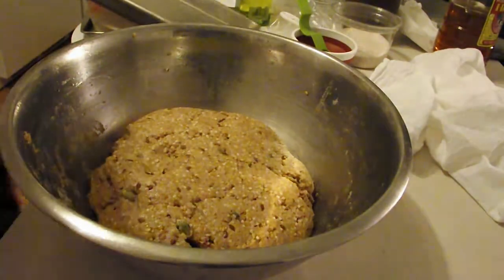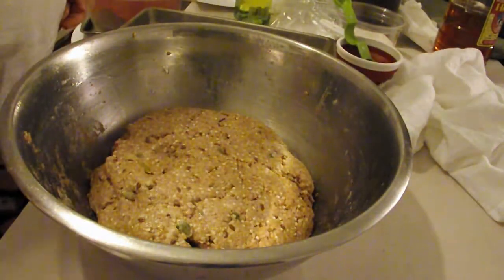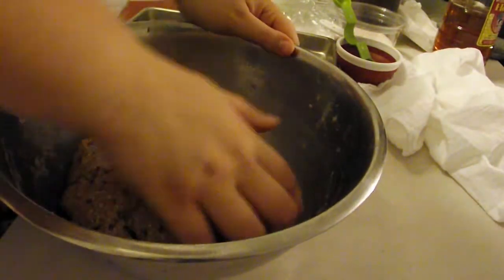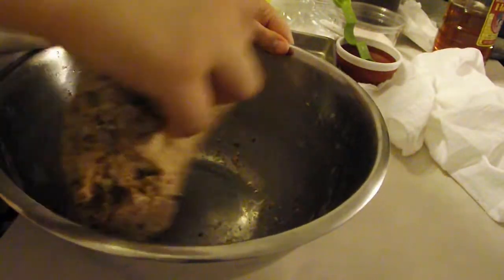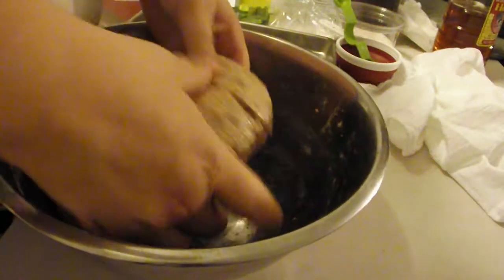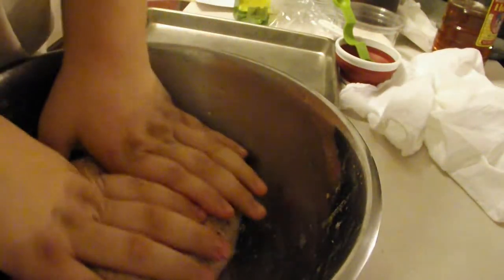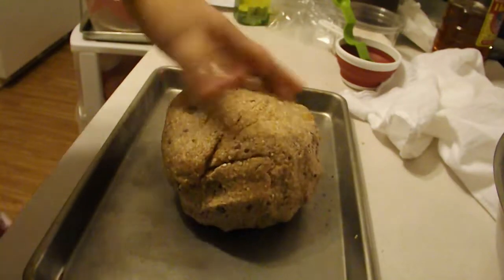When the dough has risen or doubled, take your loaf pan or baking sheet and set it to the side. Now take your dough ball and try to press some of the air out — don't worry, it'll bounce back later. You want to press all the air out that you can before you put it on the loaf pan; this will make a better bread.